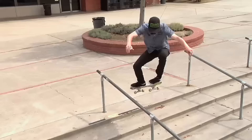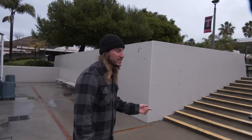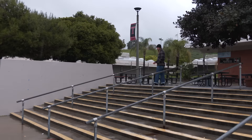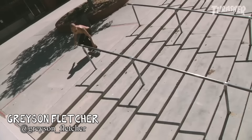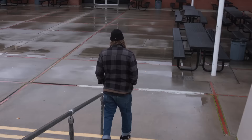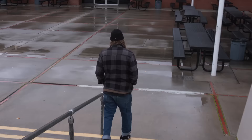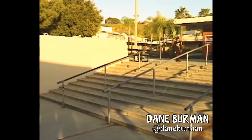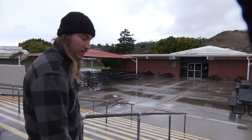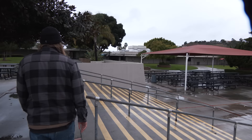Sean Conover did lip slide shove. There's a huge strip of Bondo here. Tom K did board slide to feeble in his Cold War part. Grayson Fletcher did 50-50 front shove — you don't see too many street clips from him, so that's pretty cool. Dane Berman did 50-180 out. Dane Walred landed on like the last three stairs — I thought that was cool.